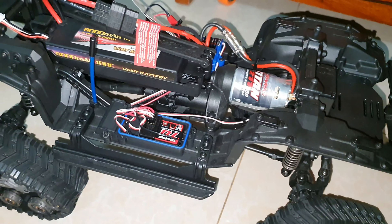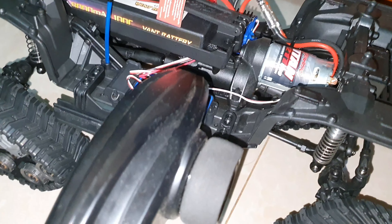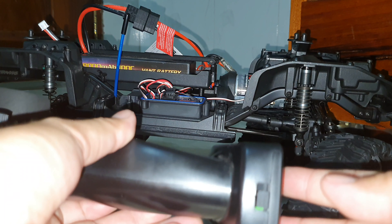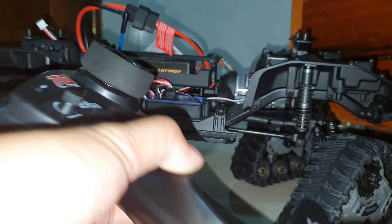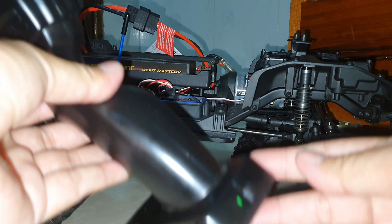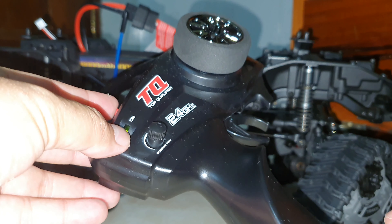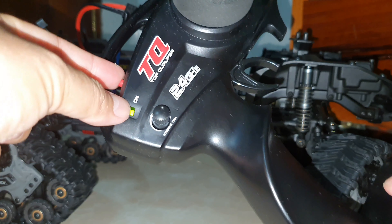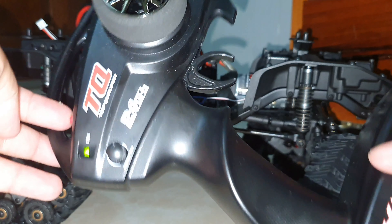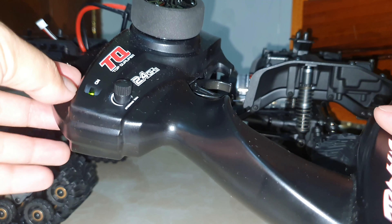Now I would like to show you how to do the binding correctly, because I made a mistake before. Previously, I turned on the transmitter first and then pressed and held the set button to make the light flash. That is the wrong way.